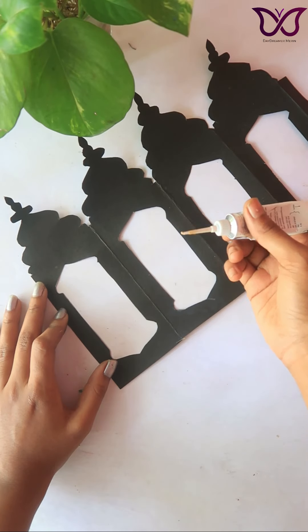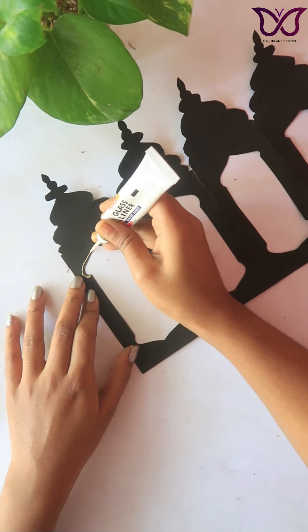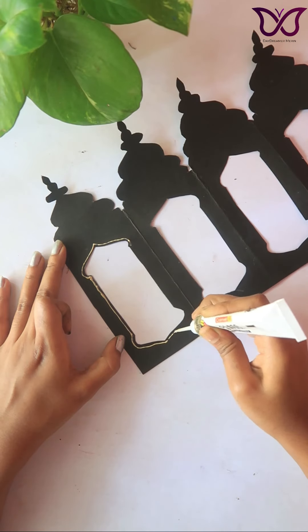This is optional. We will use this 3D liner this time to make the shape.